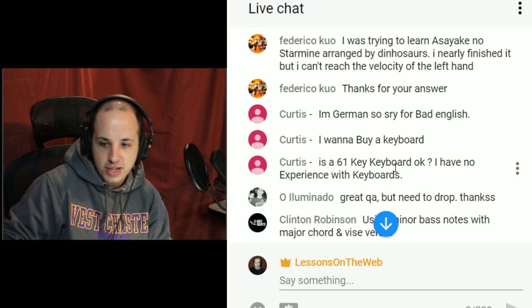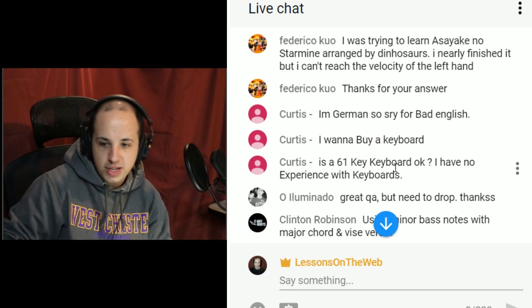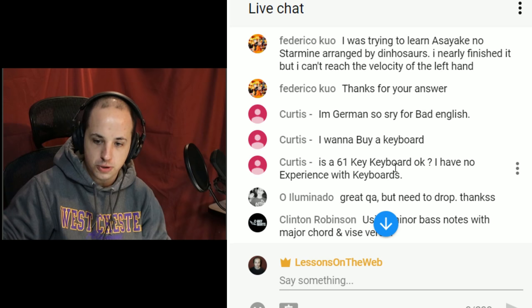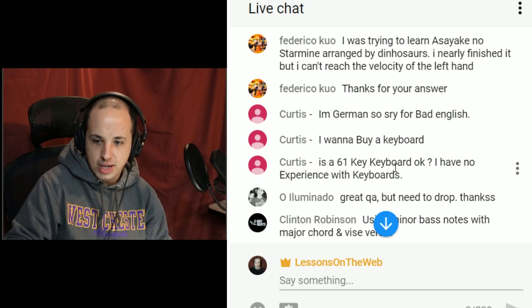If you want to leave a tip tonight, feel free to leave a super chat — it's just that little dollar sign at the bottom of the chat. But you don't have to. I just want to let you know about that.